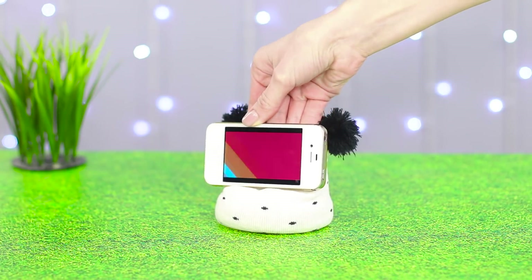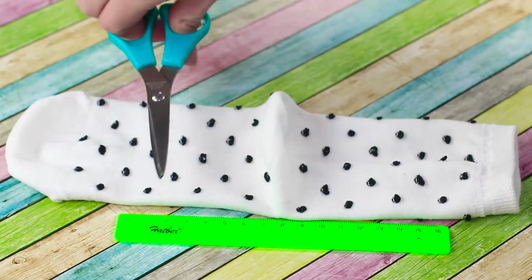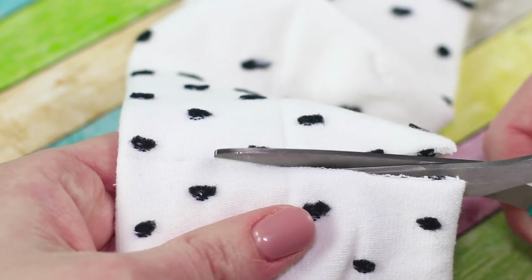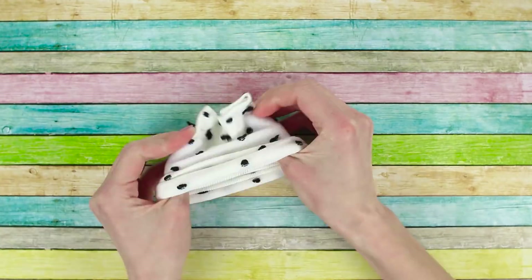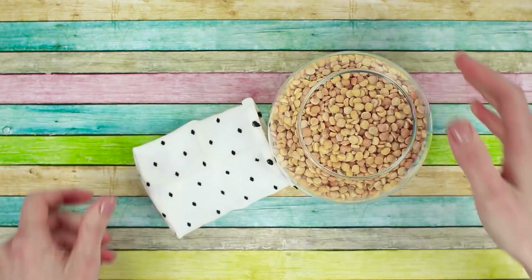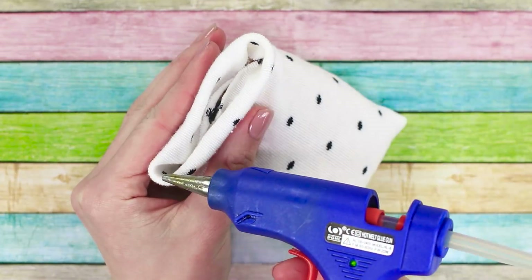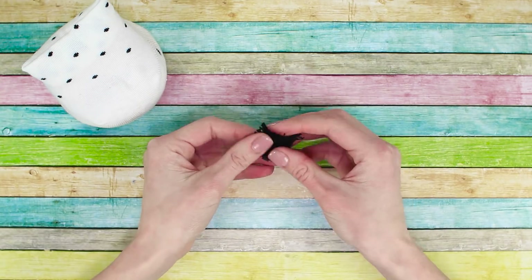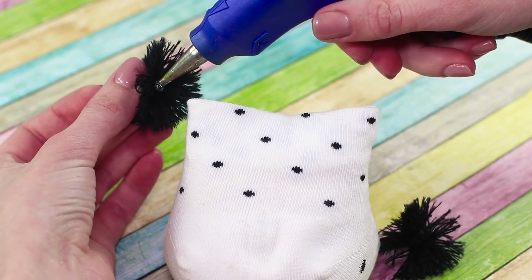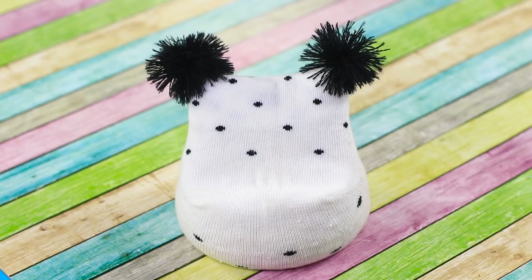Look at this cutie — do you want one too? Find a sock with a cute print and turn it inside out. Cut off the bottom and top parts, then seal one side with a stapler. Fill it with some grains and seal the other side with a hot glue gun. Make two pom-pom balls using some black threads and glue them to the sock.